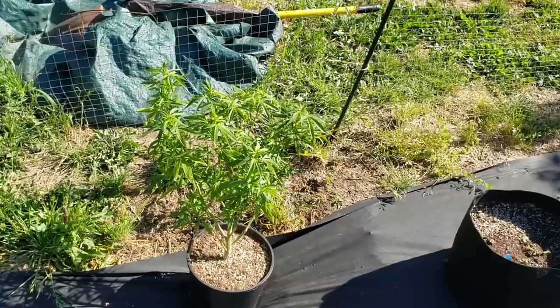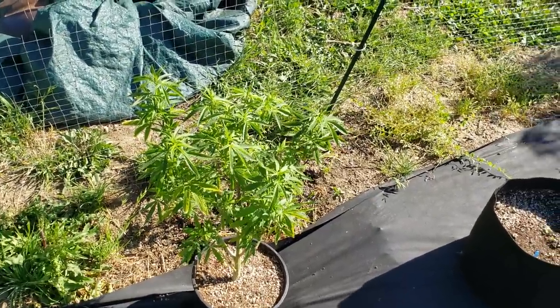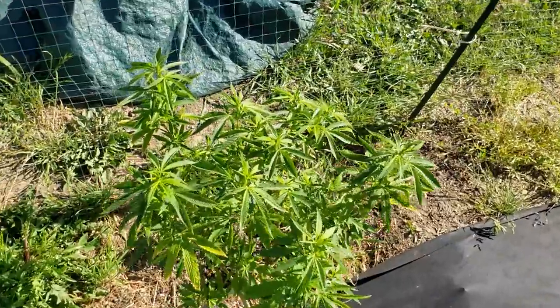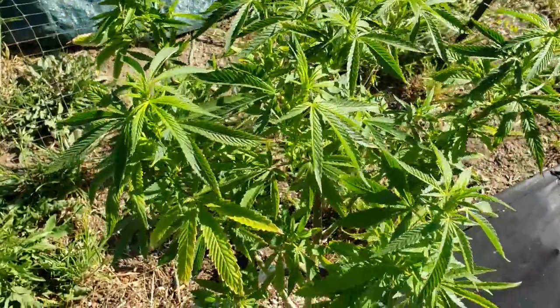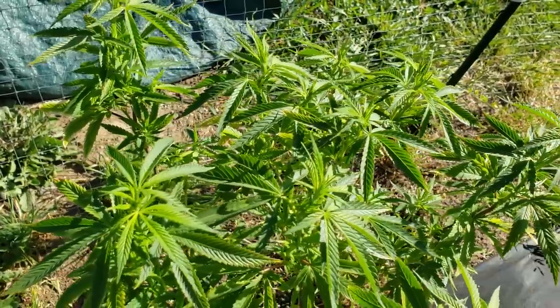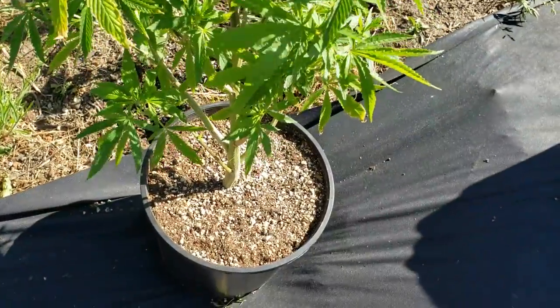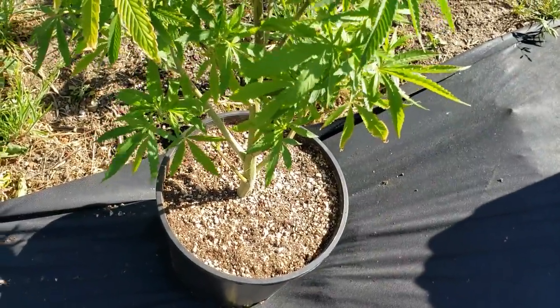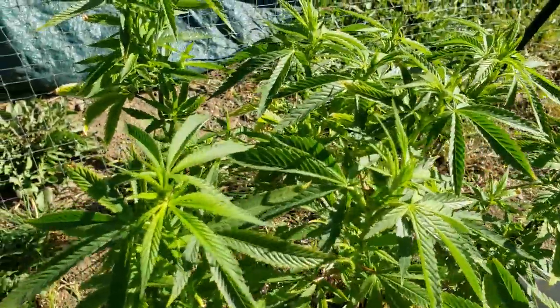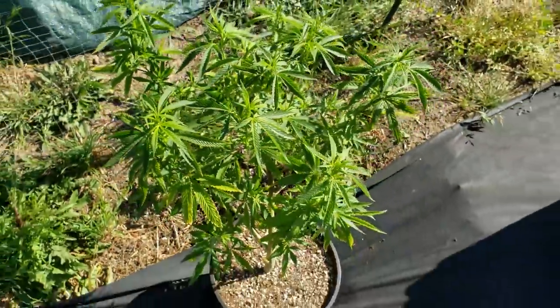Right here is the Pink Afghani Pearl. I had her out here last year — this one was the one I left in the cloner forever since last December. I just grabbed the cloner and planted her straight into this number two pot with super soil. She's really getting healthy now; I might just plant her in the ground.